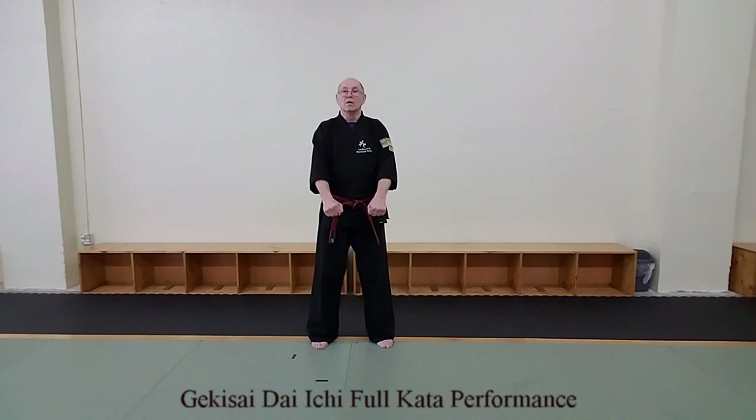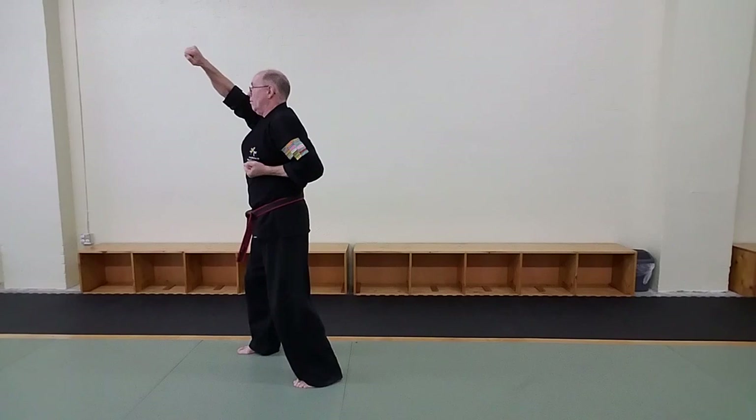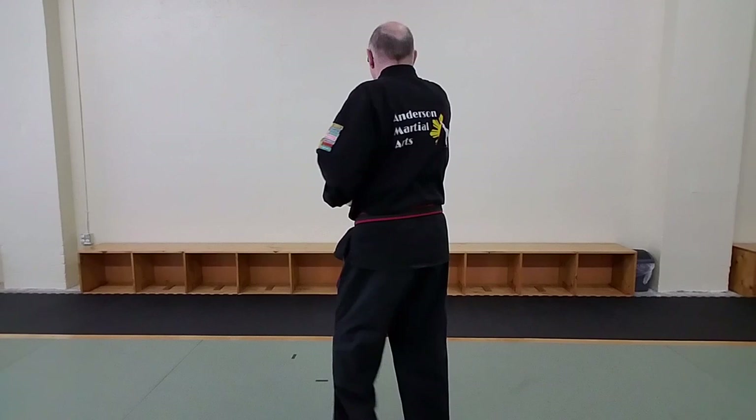All right, now, just to demonstrate the flow of the kata, I'll execute it in its entirety.